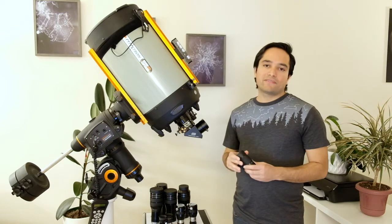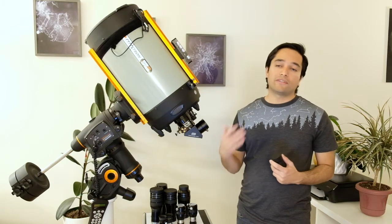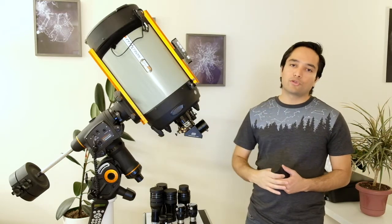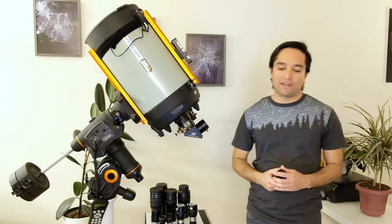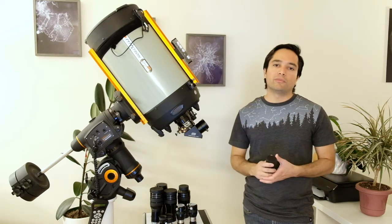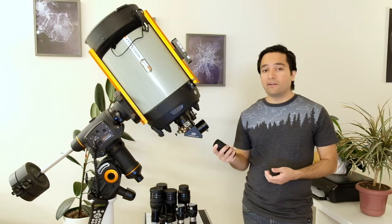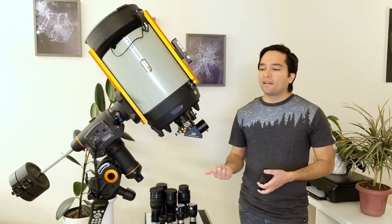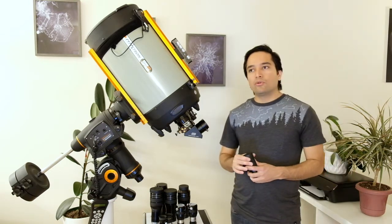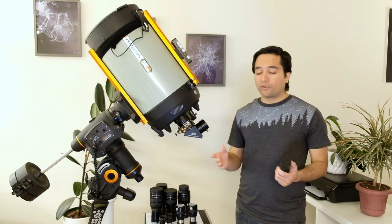One downside of the narrower field of view is that larger objects may not fit if you're using a telescope with a really long focal length, like the C11 — you'd have to pan the scope to see the entire object. Overall though, the field was quite sharp all the way from 24mm down to 8mm, with very little if any false color. The eyepiece compared very well to my other eyepieces for splitting double stars and seeing lunar detail — the Hercules cluster was nicely resolved and lunar craters looked quite detailed.